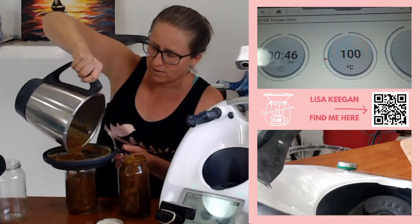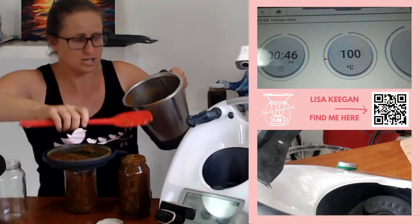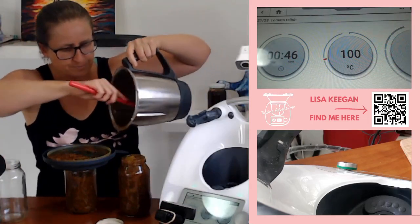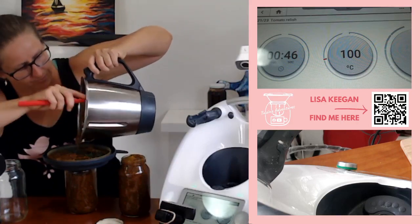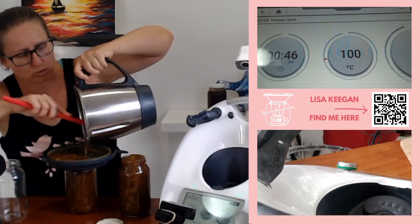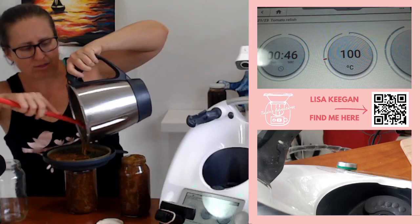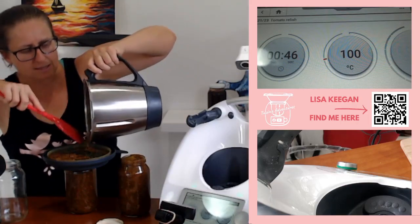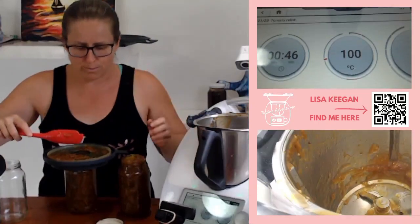These are 750 ml jars, just for reference — the same size I used yesterday for the Christmas cookies. Don't be tempted to lick it — it is boiling hot and it takes quite some time to cool because it's toffee-like. You can see how thick and luscious that is, so it takes some time to actually cool down. Don't be tempted to put your finger in it, it will burn.